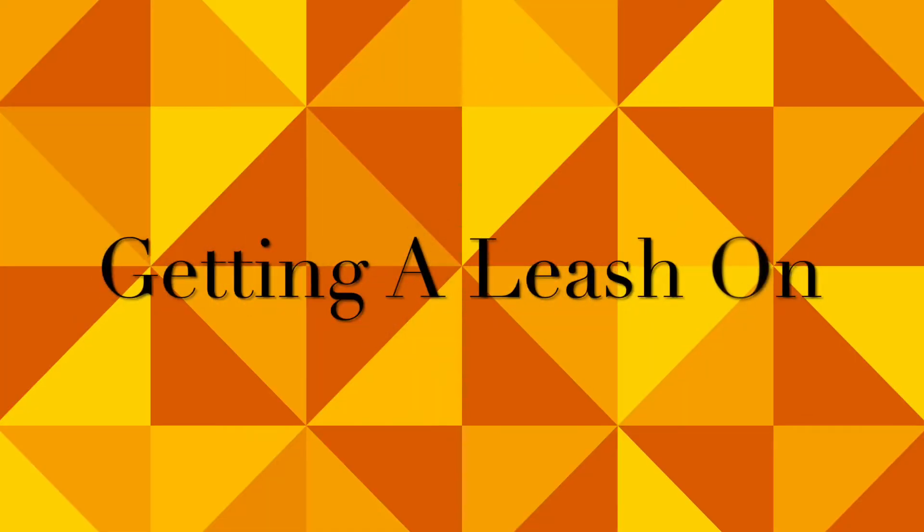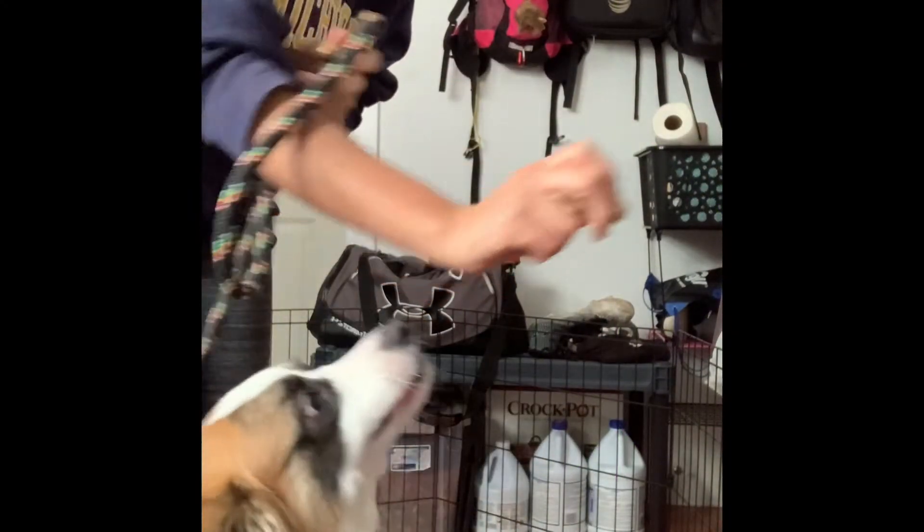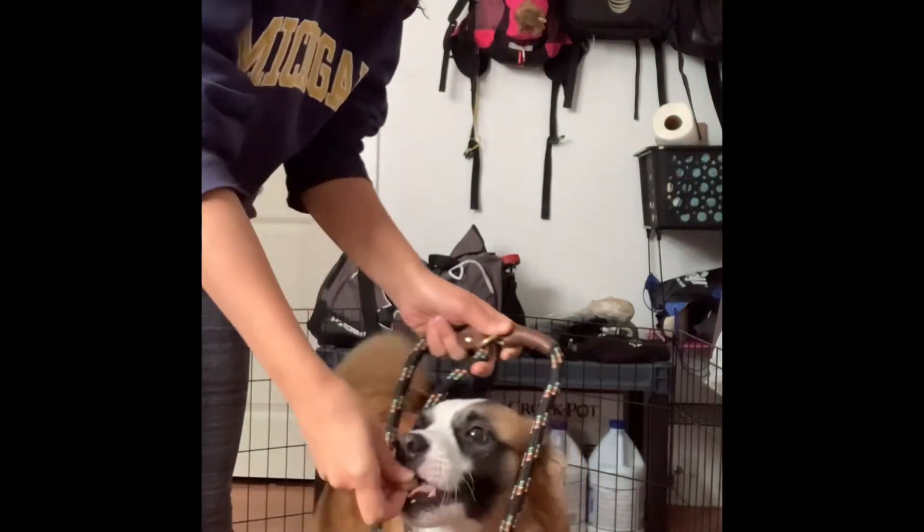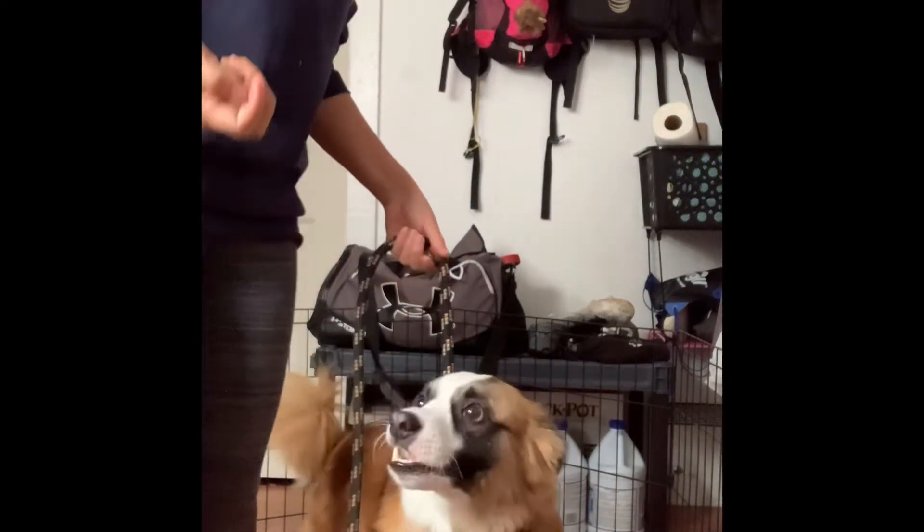Getting a leash on varies. Some dogs are comfortable just slipping it over their head. New dogs or fearful dogs need more convincing. Take a treat in your hand, put your arm through the loop, and offer the treat as you slowly slip the leash over their head.